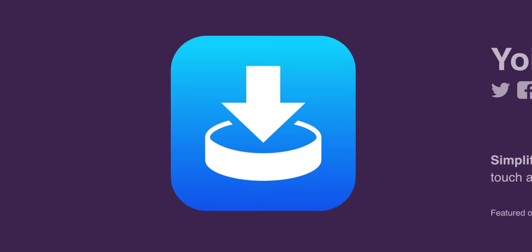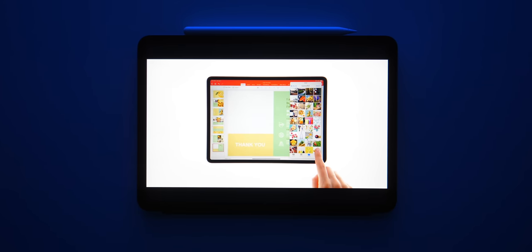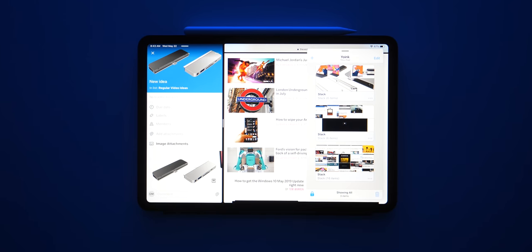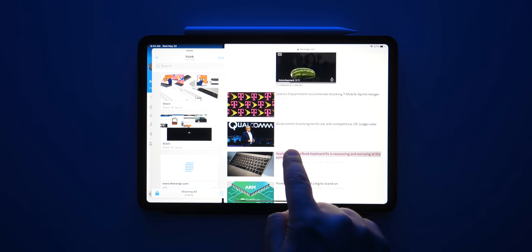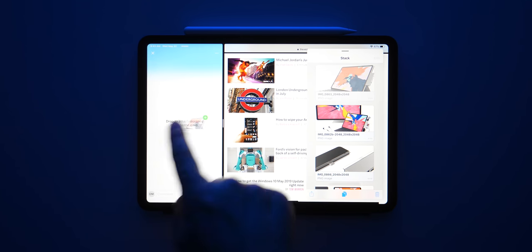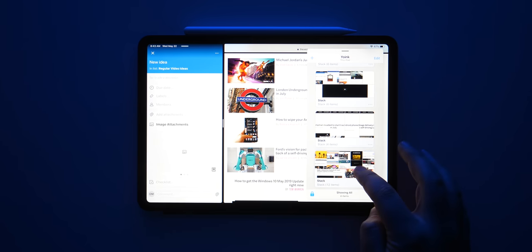Next, I want to talk about some key utilities — apps you need if you want a more robust experience with your iPad Pro. The first is a must-install called Yoink. If you're not doing drag and drop on the iPad Pro, you're really doing it wrong. Yoink is basically a digital shelf — you can drag and drop stuff into it, organize it into collections, and then take it from there and drop it into whatever other apps you want. It's brilliant, a time saver, and really increases your productivity.